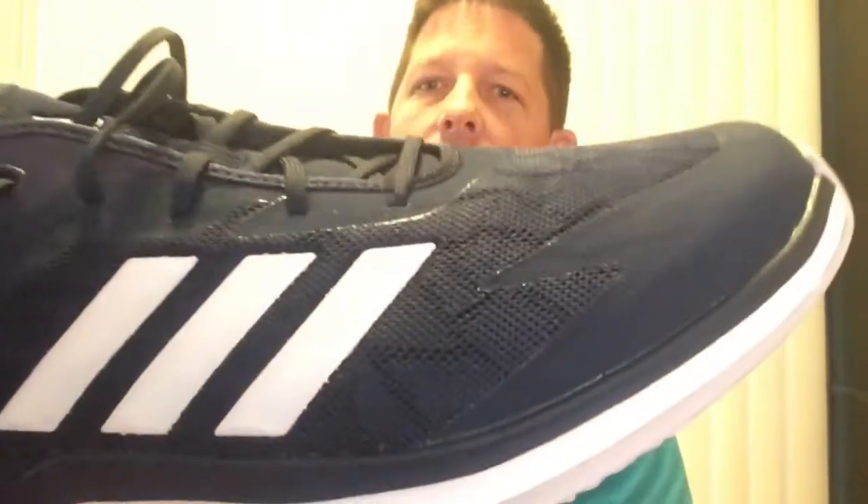They look cool — I picked up the blue ones, they're kind of a navy color and they've got this neat pattern on them. I picked these up because I got them on Amazon for only 48 bucks, which is a pretty good score in my book.